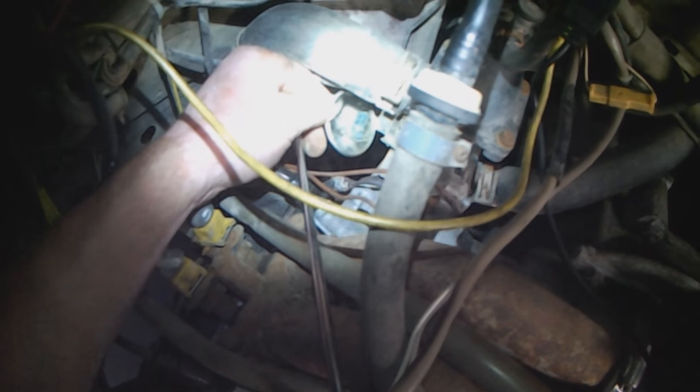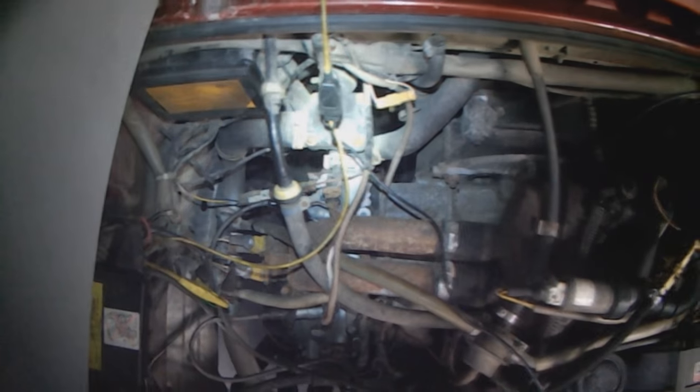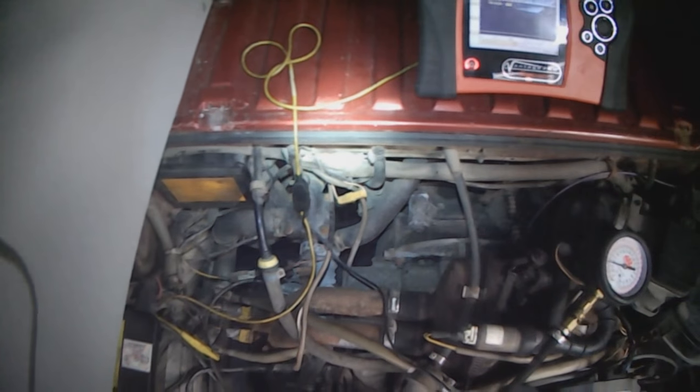Rusty. So I'm going to replace the connector, we'll put a new temp sensor in as well, and that should solve things.